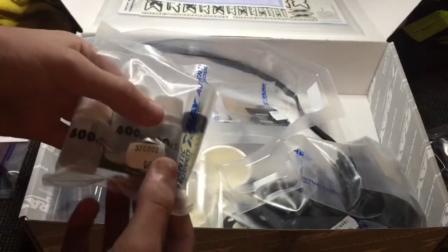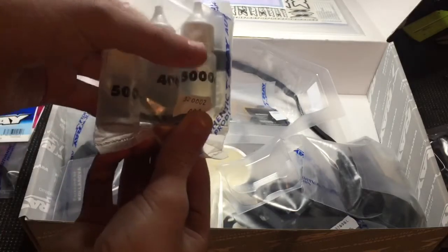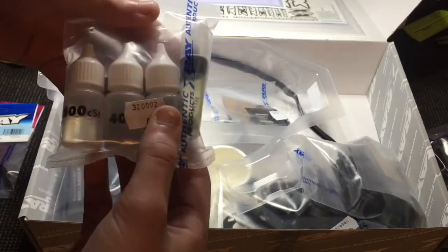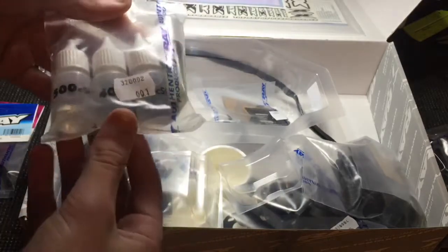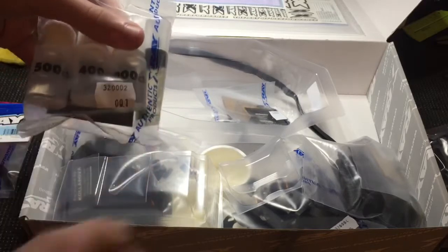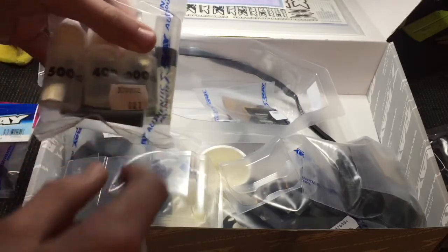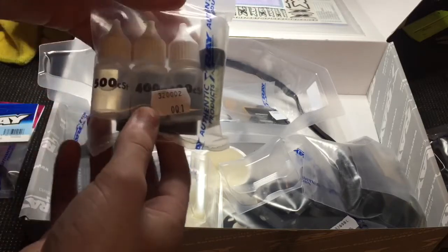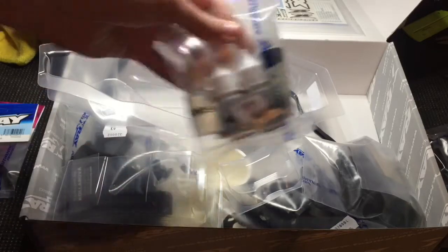And then you've got your oils — here's 500, 400, and 5000, and the graphite grease. I'm actually glad it came with 500, 400, and 5000 because that's what I use — I use 5000 in my diffs and 400 and 500 in my shocks. So that's pretty nice that I can actually use these oils.